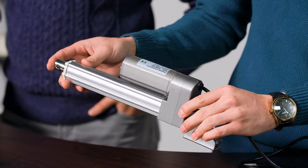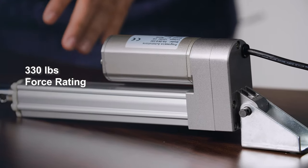Welcome to the product overview of one of our smallest industrial actuators, the PA09. While it's considered a mini actuator, it is high force for its size and is deceivingly strong. This is actually one of my favorite actuators given the size and how compact it is, but it can still push up to 330 pounds.